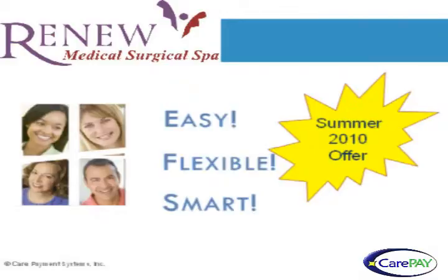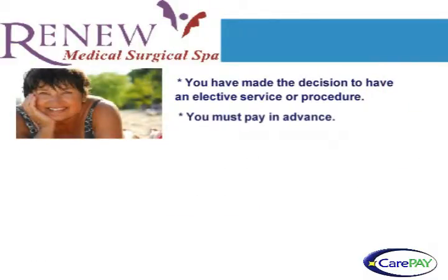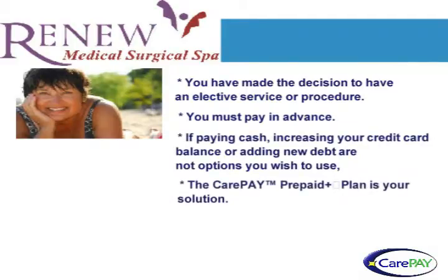Because there is no one best solution for everyone, Renew Med Spa encourages you to weigh every option to pay for your care. That's why we want you to learn about our CarePay Prepaid Plus program and our special offer. If you have time to plan for the care you want and you do not want any new debt, there is the CarePay option. All you need is a bank account.